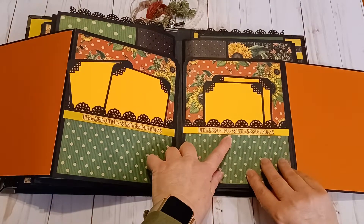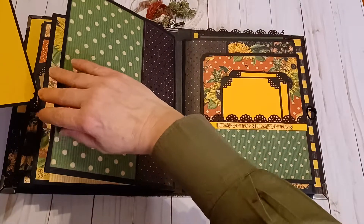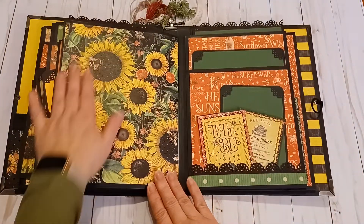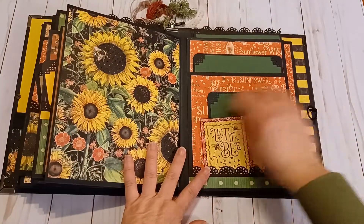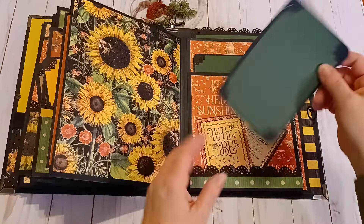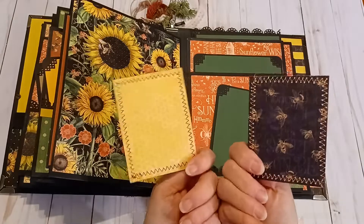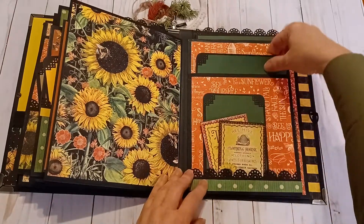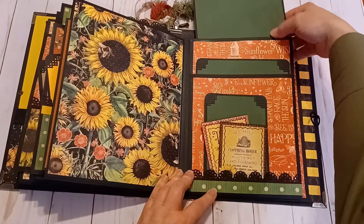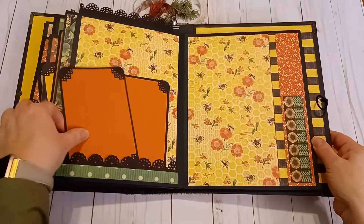It says 'Life is Beautiful' on those — giving you a nice big layout for your very precious photos. Beautiful papers, and these are double matted with green textured cardstock. This green cardstock is beautiful; I love it. Then there are journal cards, and a big one and a huge one that goes up there. Here are a couple more photo mats.